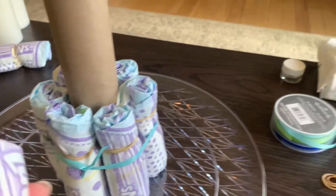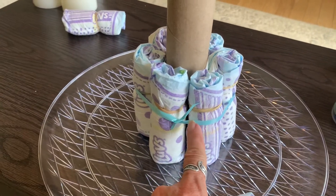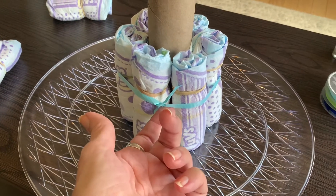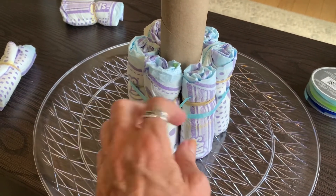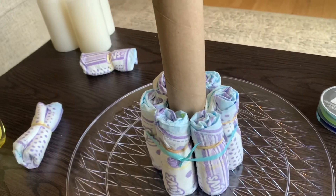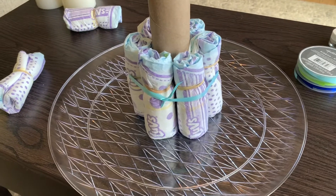The first row is six diapers. You can see where the rubber band left a slight crease, but the ribbon is going to go around the middle so it won't show. Once I tie the ribbon around all six diapers, I can take the rubber bands off and the ribbon will hold them in place. The next row is 12 diapers, then 18 for the base level. The next row up is 12 diapers, and the top row will be six diapers.